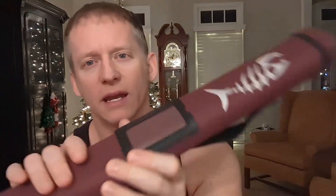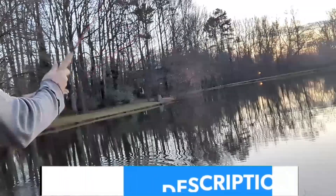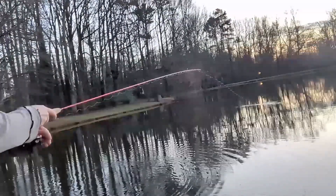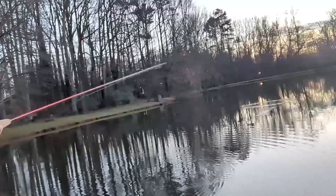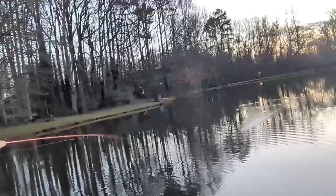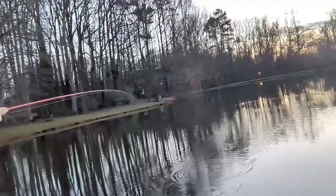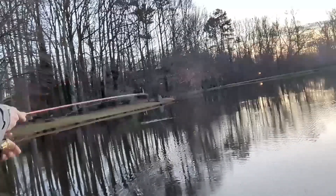Hey everybody, this is Ryan, and what I'm going to share with you today is something actually pretty special. This, my friends, is a fly fishing rod and travel case. This company reached out to me and said, 'Ryan, do you like fishing? Because if you do, we'd love for you to give us an overview of our fly rod.' Who am I to say no? But in no way does this being provided to me affect your view, because I'm here to keep it real.